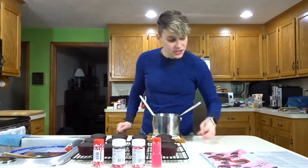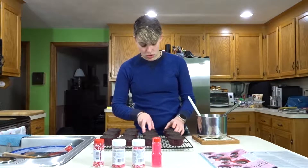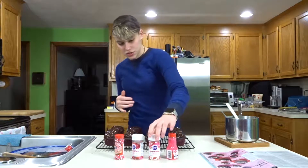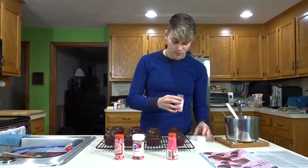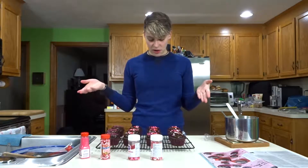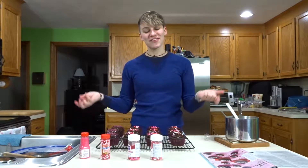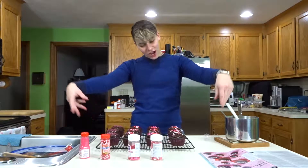Now it says to evenly spoon the ganache on top of the cupcakes. They have been ganached! Now I'm going to sprinkle some sprinkles on them. Chocolate cupcakes with chocolate ganache — they are made, they are done, they are sprinkled. They look lovely.